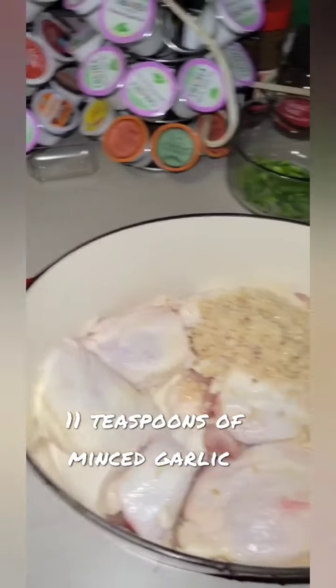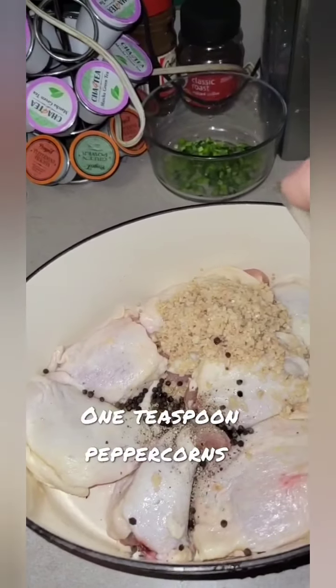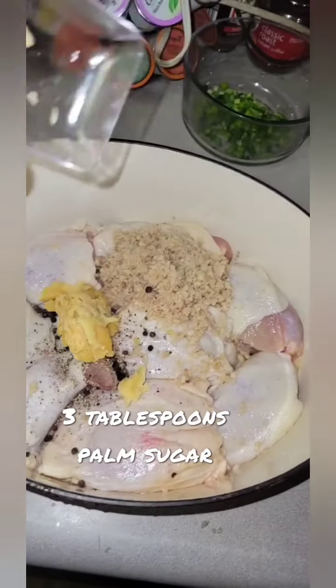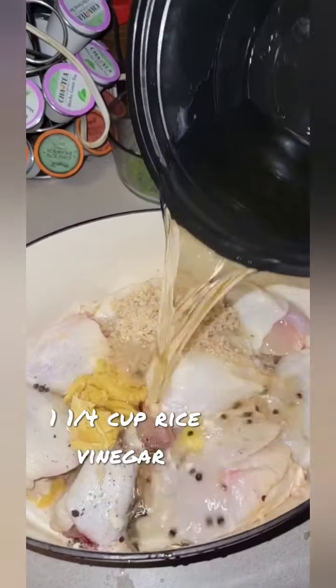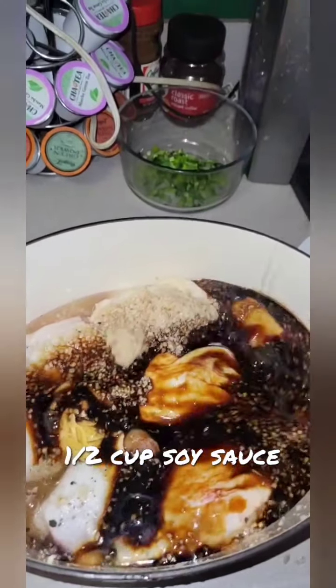Add eleven teaspoons of minced garlic, one teaspoon of cracked pepper, one teaspoon of peppercorns, three tablespoons of palm sugar, and one and a quarter cups of rice vinegar.